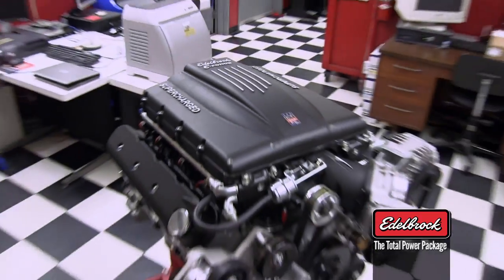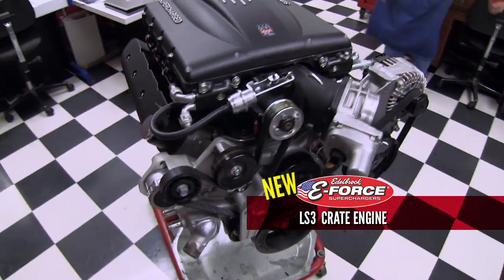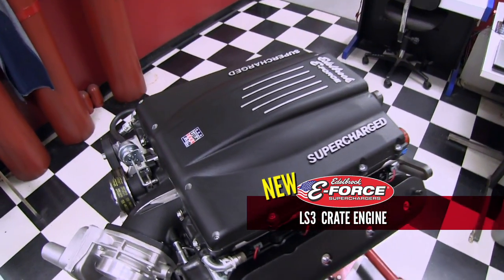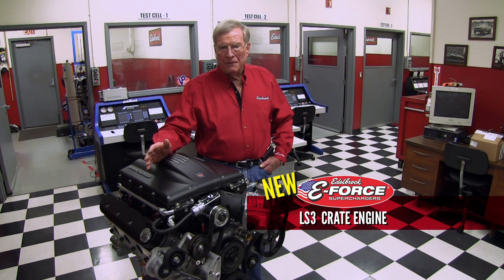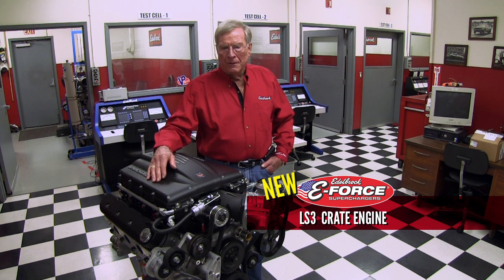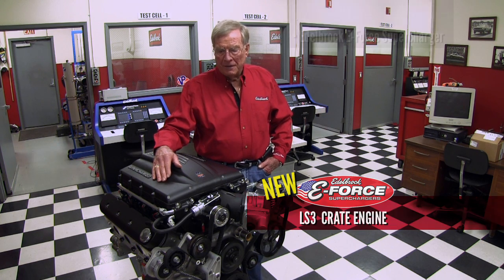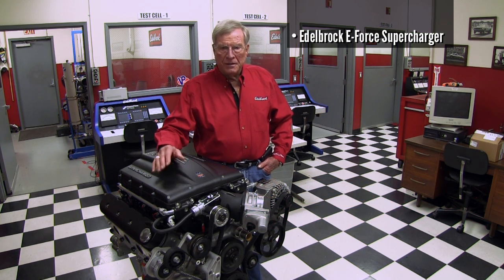Here is our latest adaptation of an LS3, a crate engine, all ready to go. Just simply take it out of the box, put oil and water in it, and put it in whatever you've got — whether it be a street machine, a street rod, a boat, or whatever — and you're going to have an awful lot of fun. It's our E-Force supercharger that is on top of this thing.